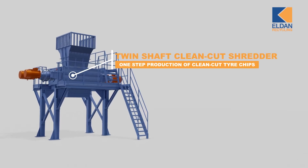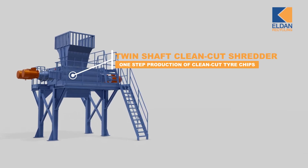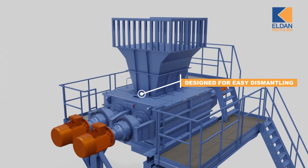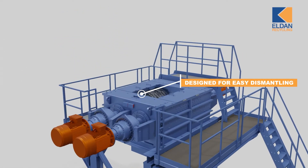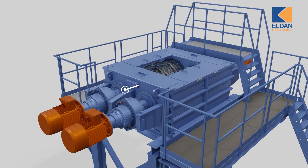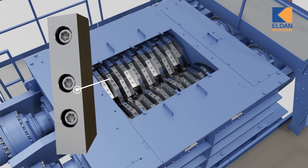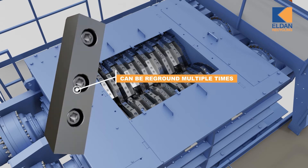The Eldan twin-shaft clean-cut shredder is the perfect patented solution for one-step production of clean-cut tyre chips from car and truck tyres. The construction enables easy dismantling and change of knives. It's designed with wear-resistant knives for efficient pre-shredding that can be reground multiple times, ensuring low operation costs.